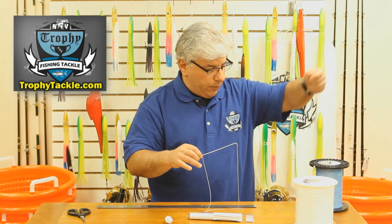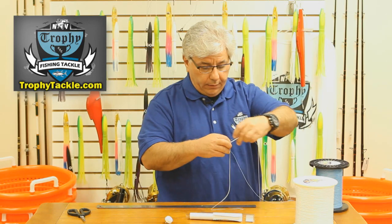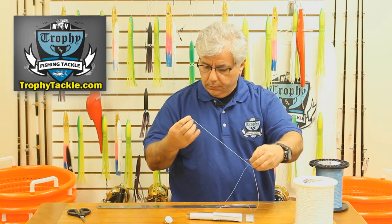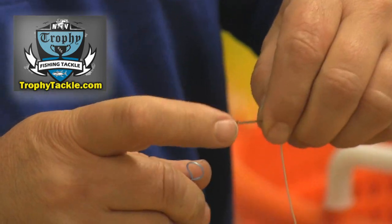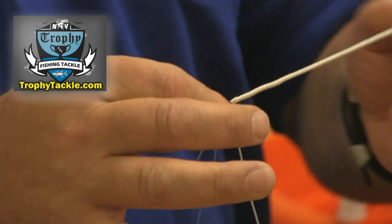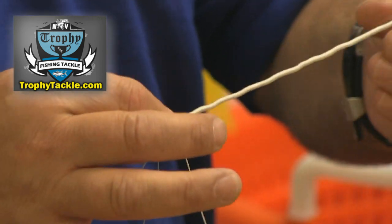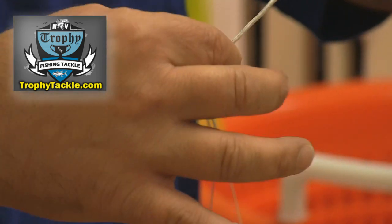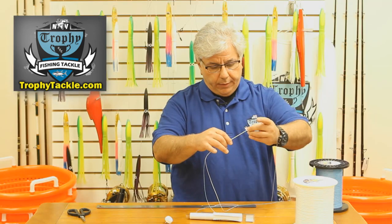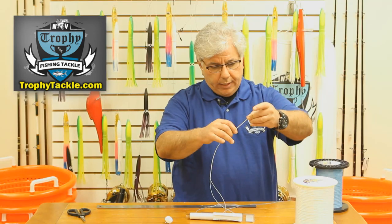Now we are going to take our feeder spool — this is going to be the line that we are going to be packing back onto our reel, and this is blue in color. We open up the latch, close the latch, and now we are going to pull the blue spectra into the white spectra, from the feeder spool onto our fishing reel. We just keep on sliding on.